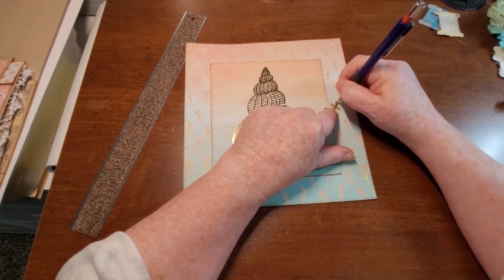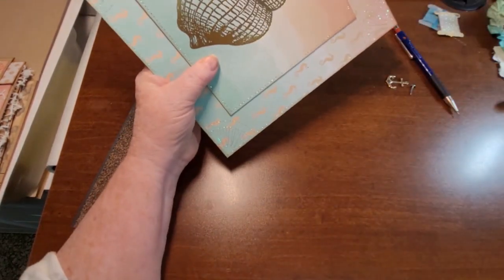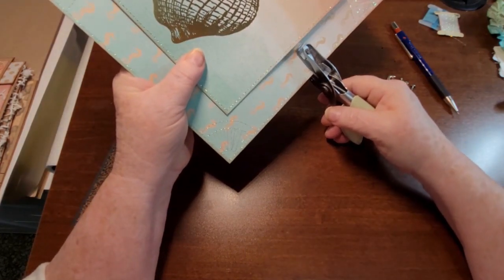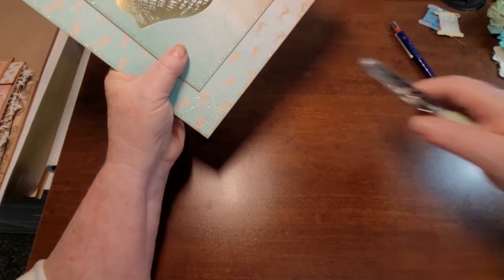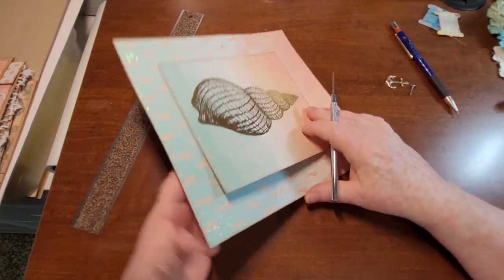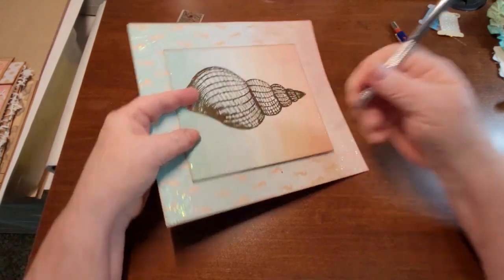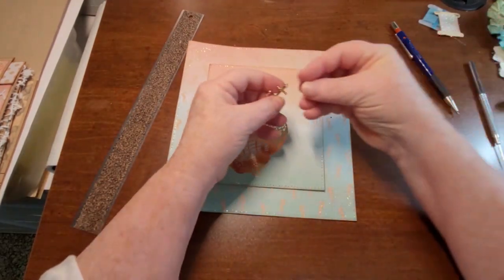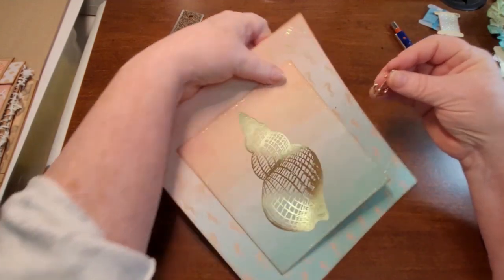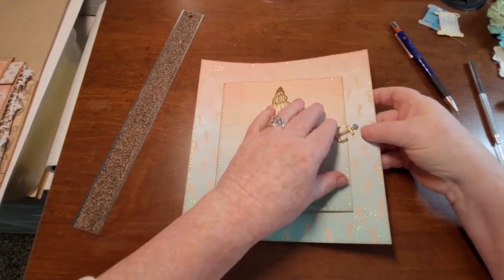I think about there. I'm not sure if my hole punch will go that far — no, it won't. So let's just get the awl and poke that into there. All the brads I had didn't fit in there, but that one with the little blue kind of goes okay. It's one of the few brads I had that would fit through that end.